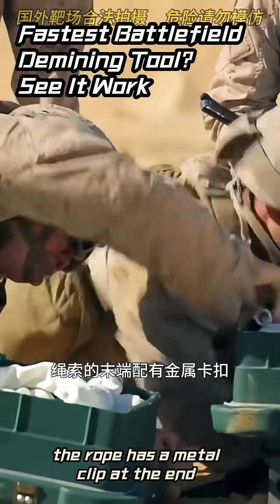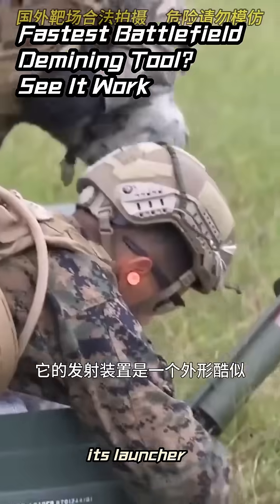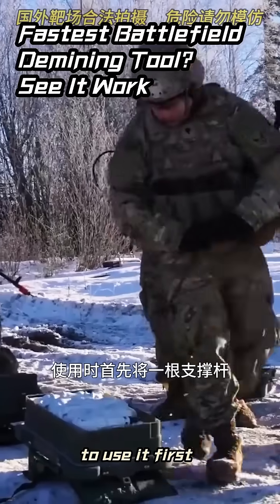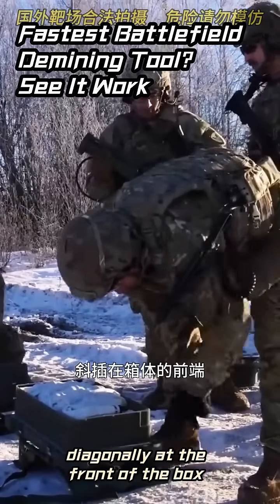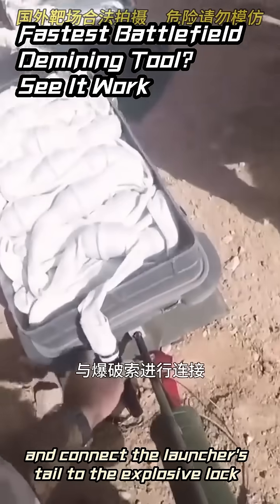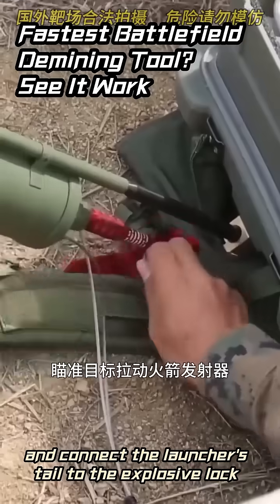The rope has a metal clip at the end to connect two ropes. Its launcher is a small rocket launcher shaped like a mini mortar. To use it, first insert a support rod diagonally at the front of the box, then mount the rocket launcher on the rod and connect the launcher's tail to the explosive charge.